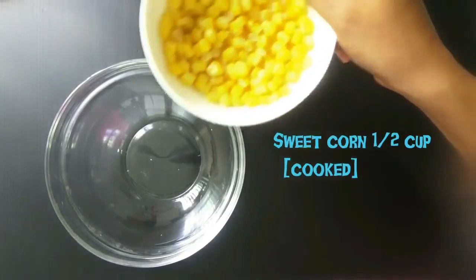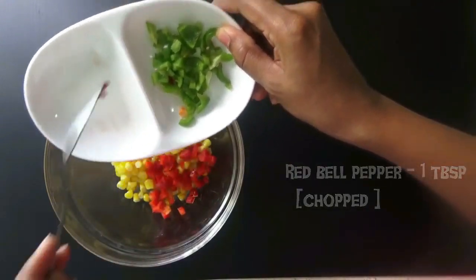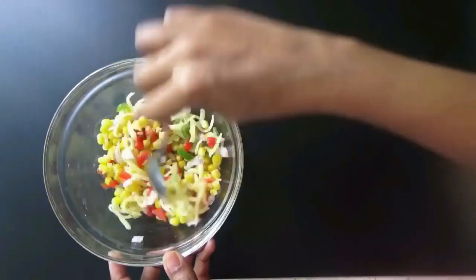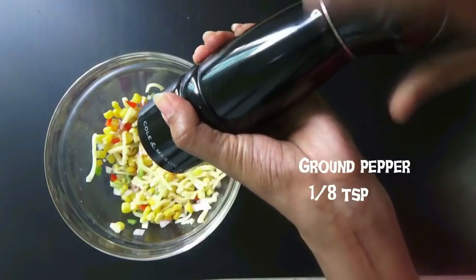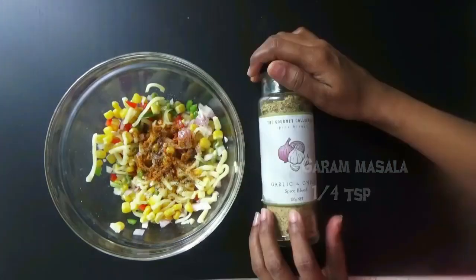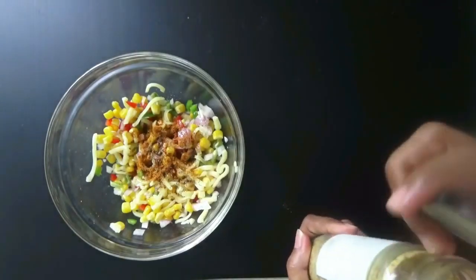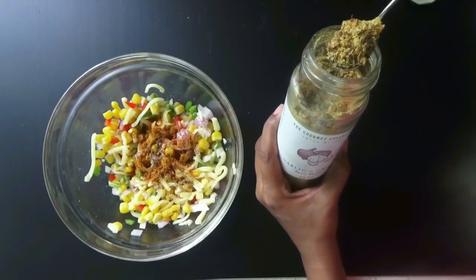For the sandwich, into a bowl take half a cup of boiled sweet corn, 1 tablespoon of red bell pepper, 1 tablespoon of green bell pepper, 1 tablespoon of chopped onion, and half a cup of mozzarella cheese. Mix it well, then add a very little amount of salt, one-eighth teaspoon of ground pepper, one-eighth teaspoon of Italian herb, and one-fourth teaspoon of garam masala. You can also add a garlic and onion spice blend with coriander cumin powder — use about a teaspoon, or skip it if you don't have it.